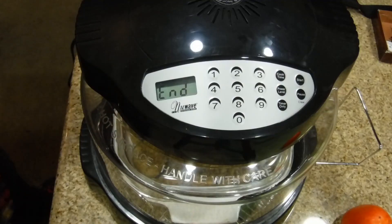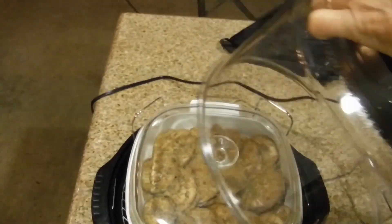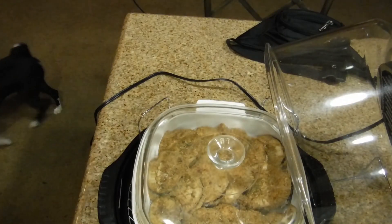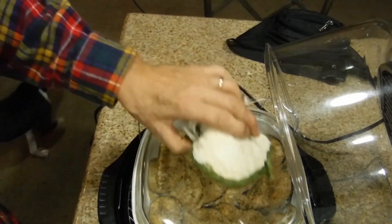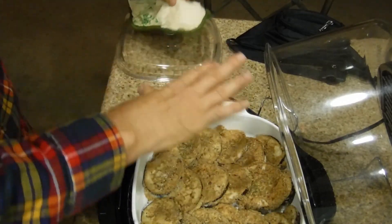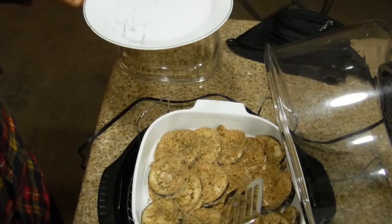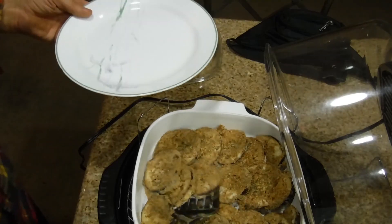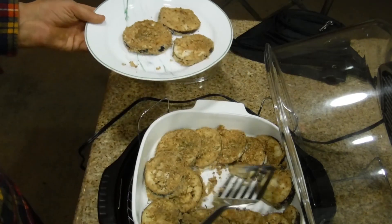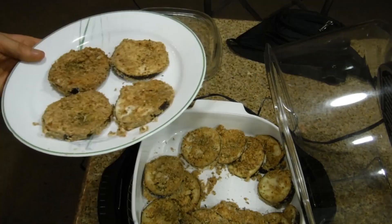If you have a large countertop this would be easier. You put the lid holder like that so it holds. Just because it's in the dome doesn't mean it's not hot — take a mitt and pick up the top of the casserole. You can feel it's done. It looks like they're all cooked, so grab a plate and pull it out easily.